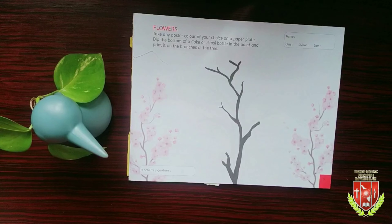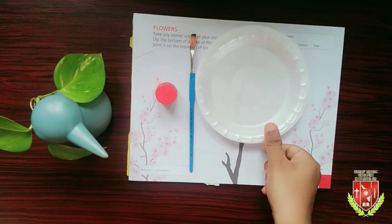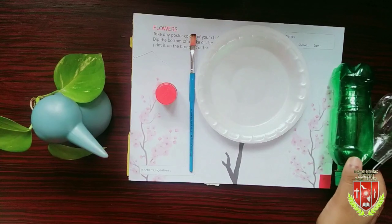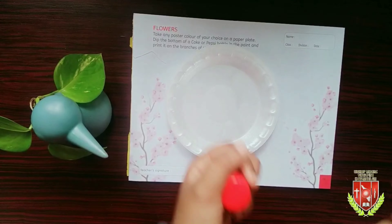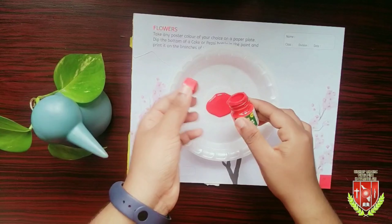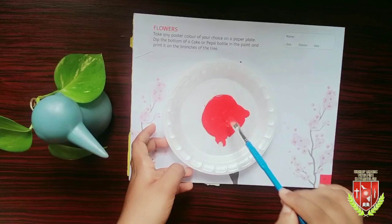Let's start. For this work we need a paint brush, paper plate, and bottle. First, pour paint into the paper plate. You can use any color you want. Spread the paint using a brush.